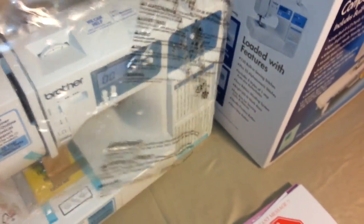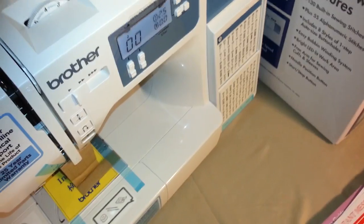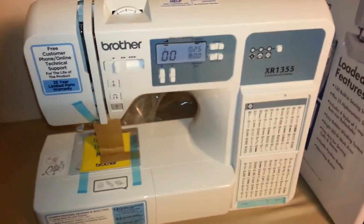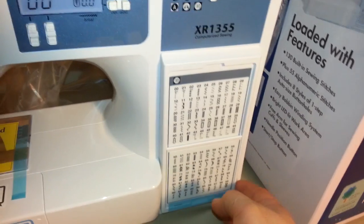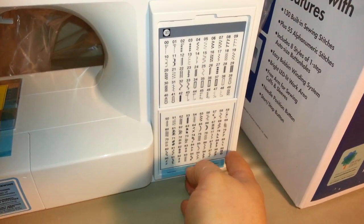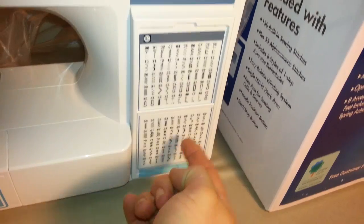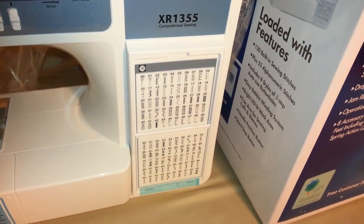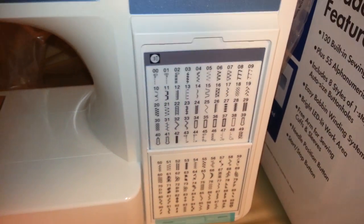So this is the machine here and the wonderful thing is it's pretty heavy-duty — it was pretty heavy pulling out of the box. It actually has a digital display and all your different stitches numbered. If you want to choose your different stitches, this panel actually flops up and shows you what they look like so you have a quick reference.